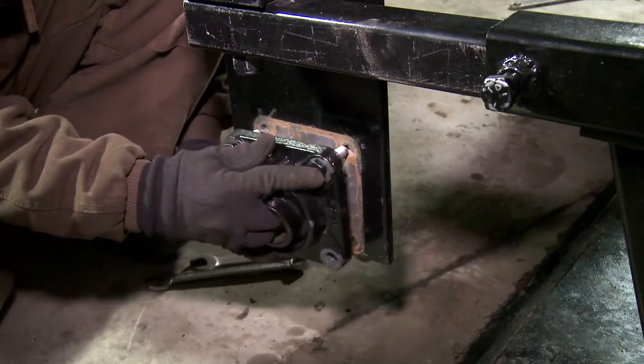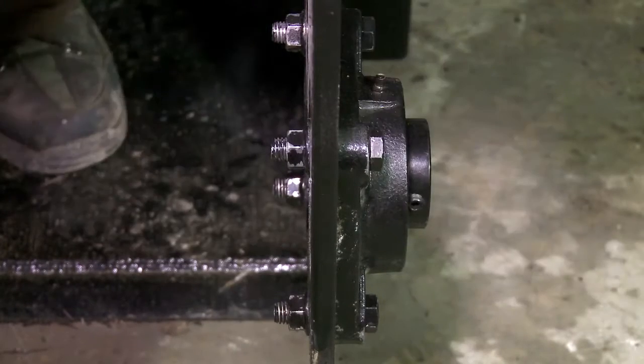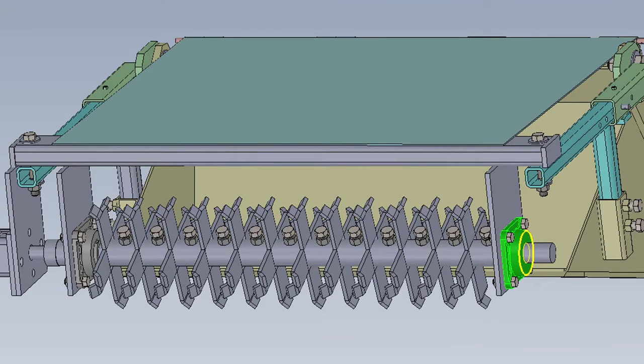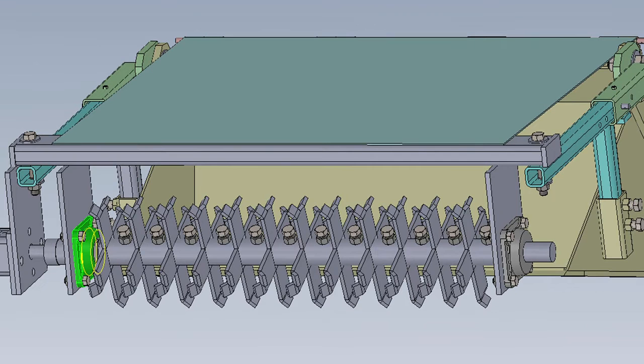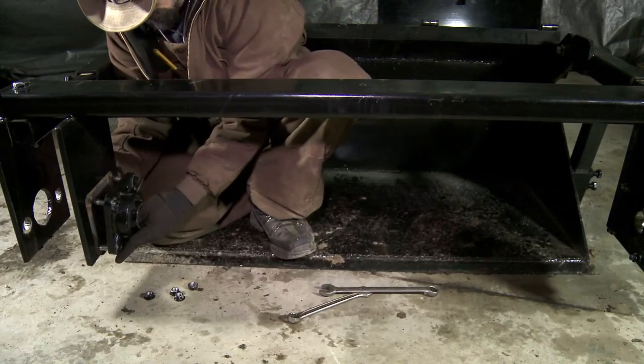Install the bearings on the shaft mounts with the four bolts, nuts, and washers for each bearing. The bearing goes on the outside of the mount on the right side of the frame and on the inside of the left side of the frame. Make sure the bearings are oriented in the correct position as shown here.